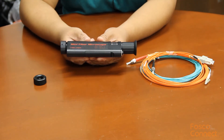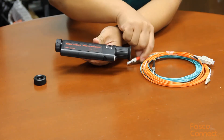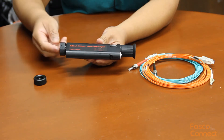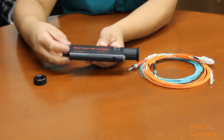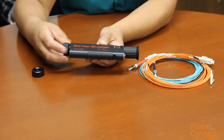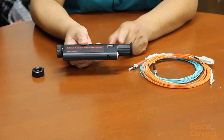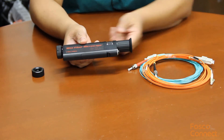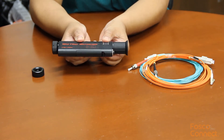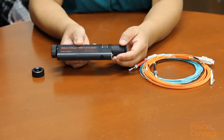This handheld microscope provides 200 times magnification when inspecting the fiber connectors. Let's introduce the pieces. Here is an adapter that can be twisted on and off. We can replace it with the LC connector piece. Here is an eye view piece, so you use your eyes to view the end face. Here is a focus control, so you can control the focus by fine-tuning this wheel. And here is a switch to turn on or off the LED.